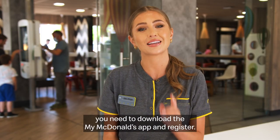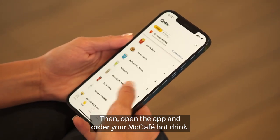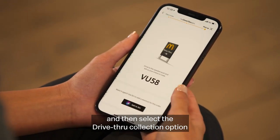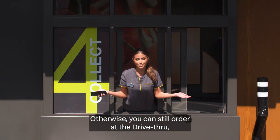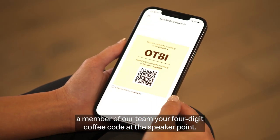To earn a loyalty stamp, you need to download the MyMcDonald's app and register. Then open the app and order your McCafe hot drink. If you're going to the drive-thru, order on the app before you head off and then select the drive-thru collection option in the app when you arrive. Otherwise, you can still order at the drive-thru — just make sure you get your loyalty rewards by showing a member of our team your four-digit coffee code at the speaker point.